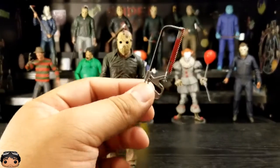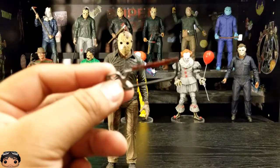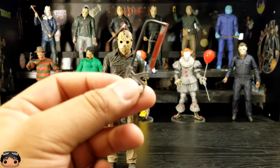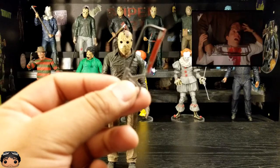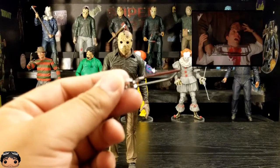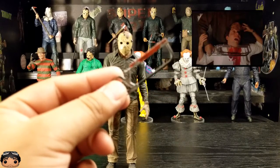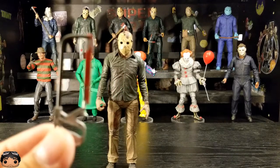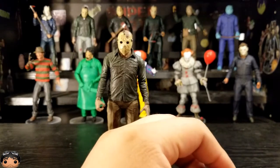For weapons, we have what I'm guessing is like a bone saw. That's from the beginning when he gets taken to the morgue and takes out the overnight morgue guy with this thing. Looks good.